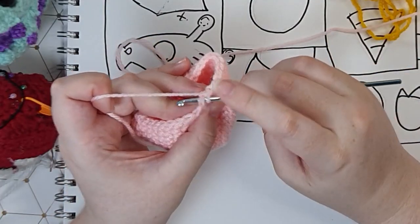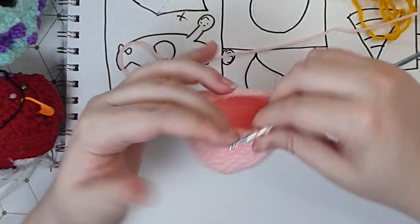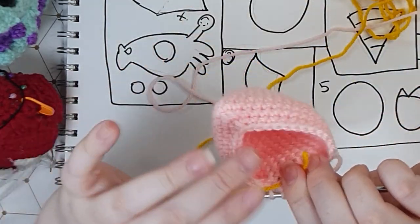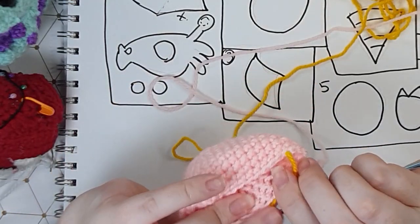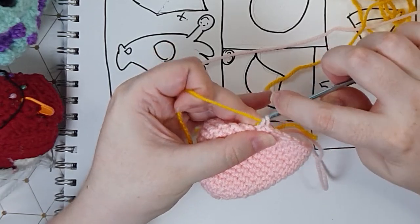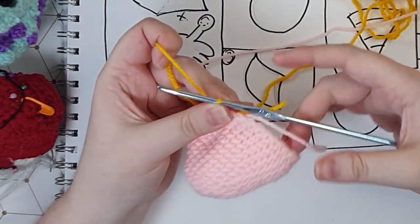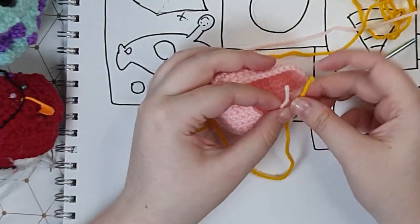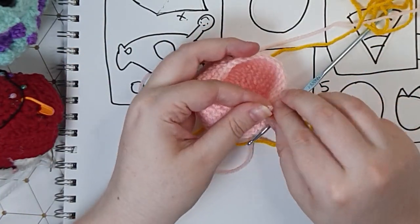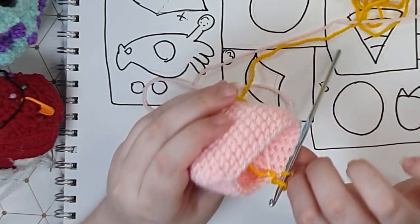I'm going to insert my hook and pull up a loop just like I normally would for a single crochet. I'm going to hold the old color out of the way, hold my new color parallel with it so you can see I've got both of them off to one side, and I'm going to finish this stitch with my new color and from there I can just continue on with my new color. The best thing to do is tie these in a knot to stop it unraveling, and we can get away with that because it's tucked away on the inside of the piece.